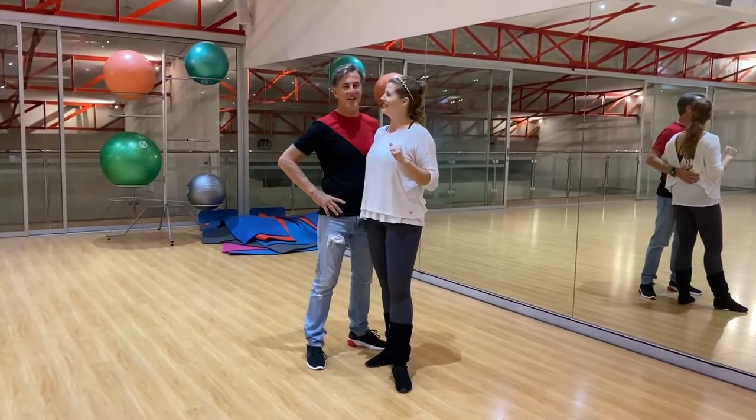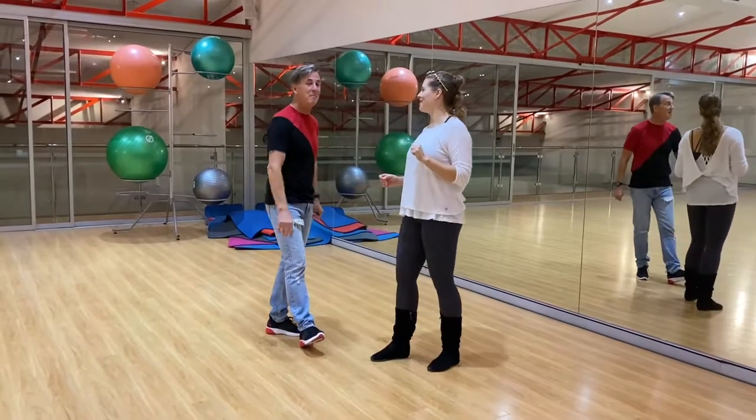G'day guys, Shane. Hey Kerry. Coming to you Tuesday night, modern job recap.